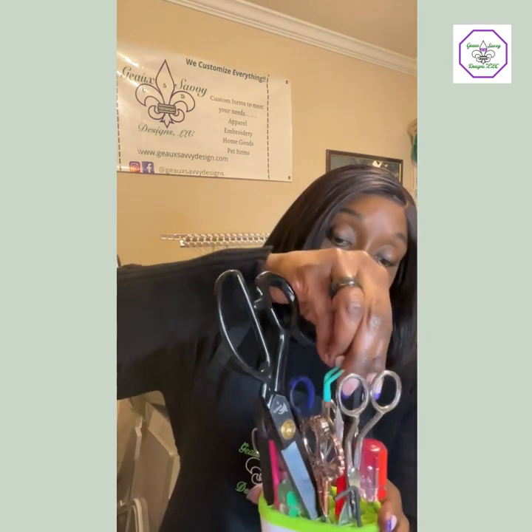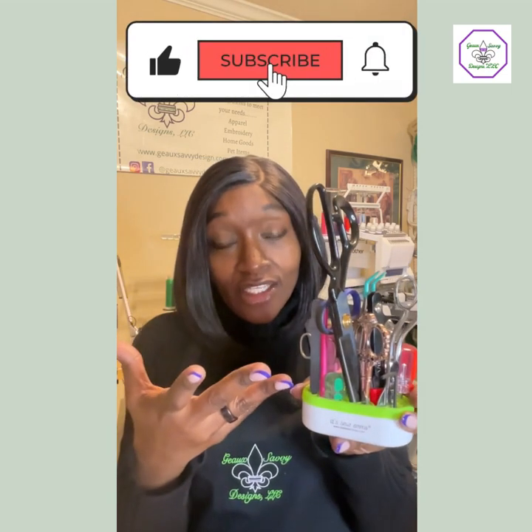Scissors are very important — make sure you have all the scissors that you need. There you have it: a caddy and scissors. Thank you for joining me, please like and subscribe if you haven't already. We talked about five different types of scissors today, and there are more! Have a great rest of your day, go sew something, bye!